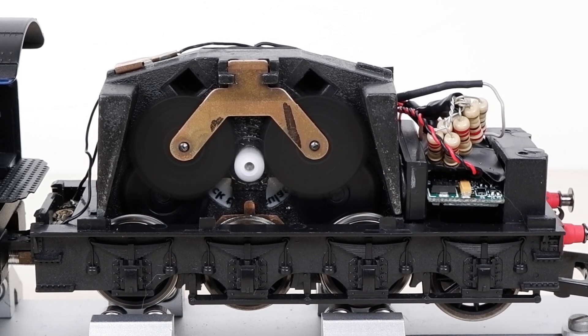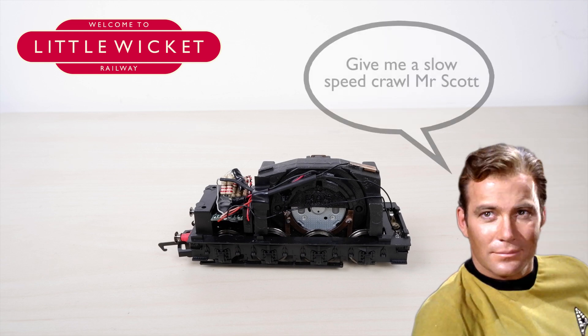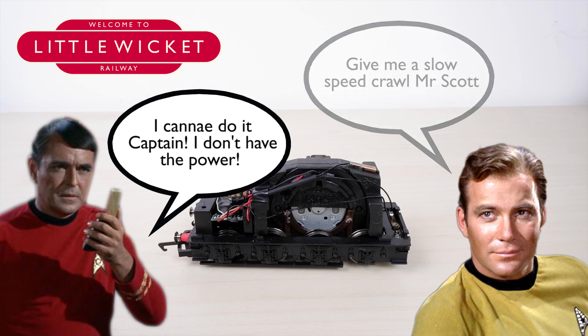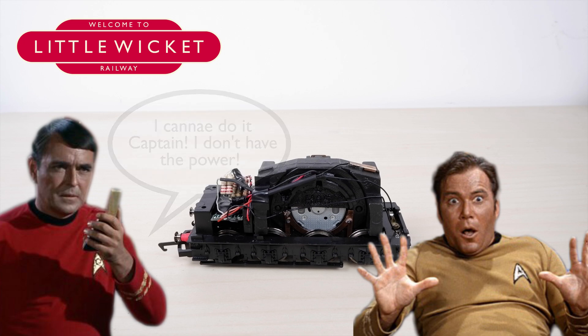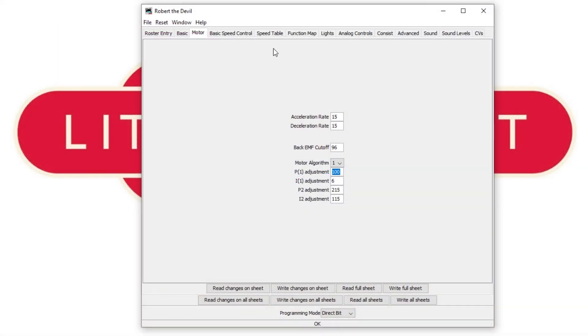I'm still experimenting with resistor values but at the moment I'm happy — I've got the speed down to something more realistic. However, the resistors drop the voltage so much that just to get started we need about 30% on the throttle; below that the motor stalls. So how can we fix this? Well, the Hornby decoder may not have speed control but it does have back EMF settings, and I've used these to help smooth things out.